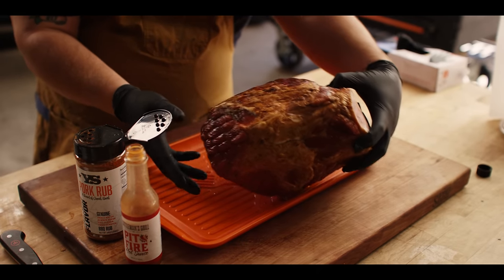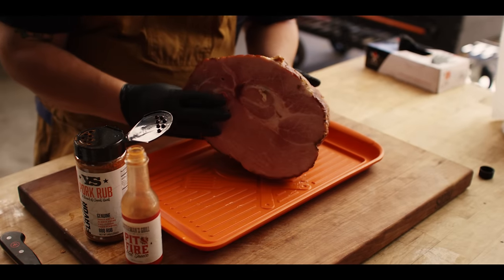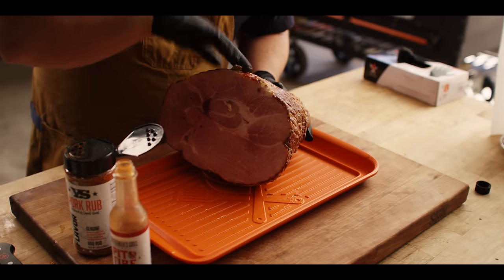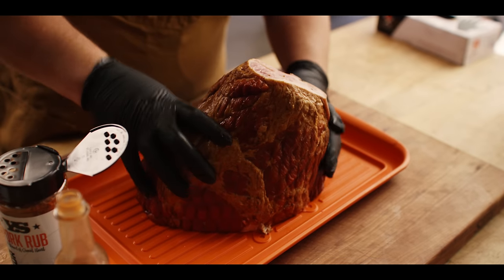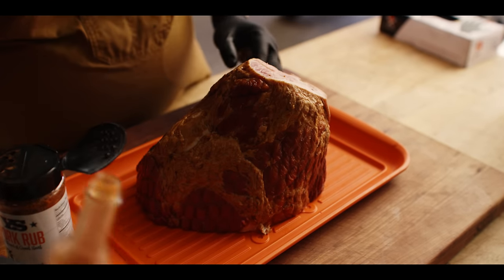First things first — ham selection. This is about an eight pound ham right here. Bone in, but not spiral cut, and that's really important. That spiral cut's gonna mess up the shredding of the ham, so make sure you get one that's not yet cut.